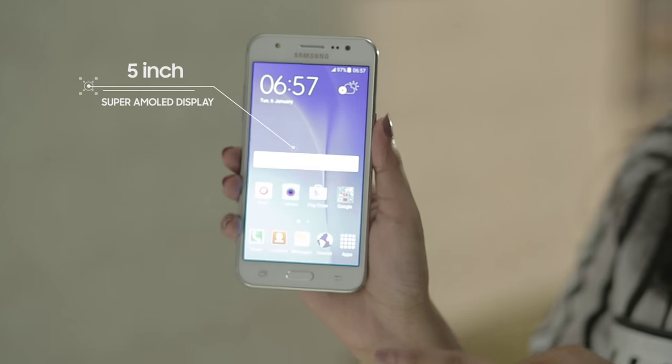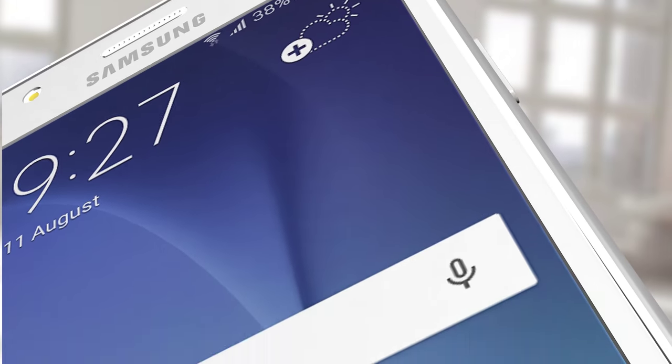Samsung Galaxy J5 has a 5-inch Super AMOLED display with full HD resolution, sharp contrast, and an amazing viewing experience.